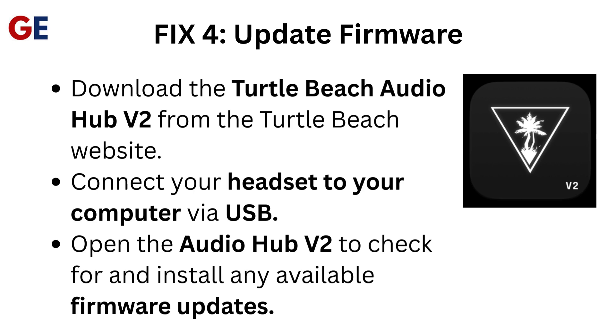Fix 4: Update Firmware. Download the Turtle Beach Audio Hub V2 from the Turtle Beach website. Connect your headset to your computer via USB. Open the Audio Hub V2 to check for and install any available firmware updates.